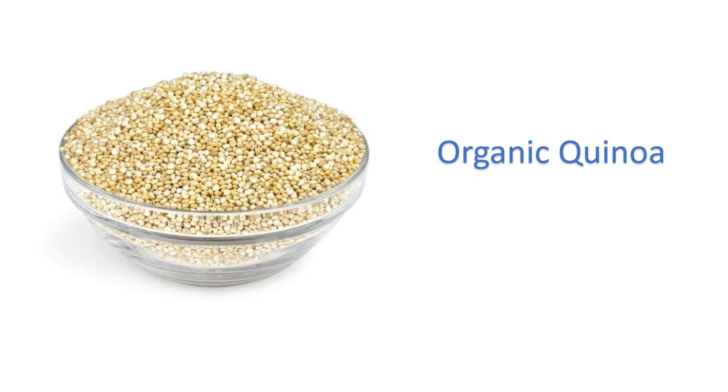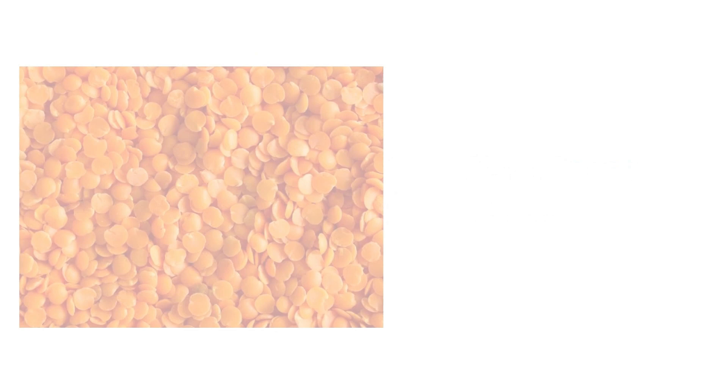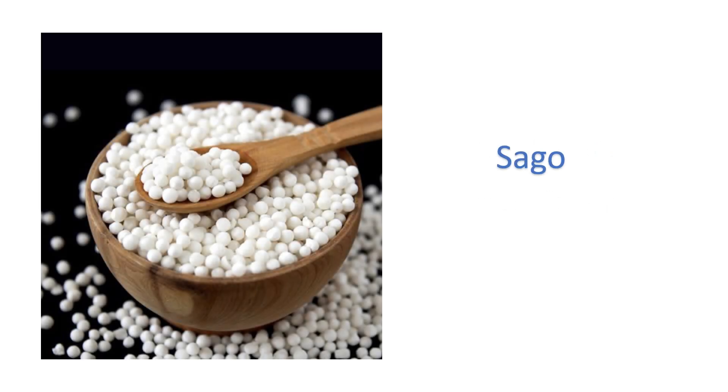Organic quinoa — quinoa. Pinto beans — chitrawale rajma. Red lentils — masoor ki daal. Sago — sabudana.